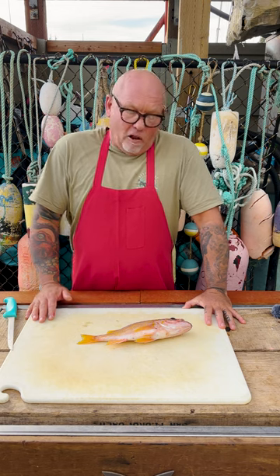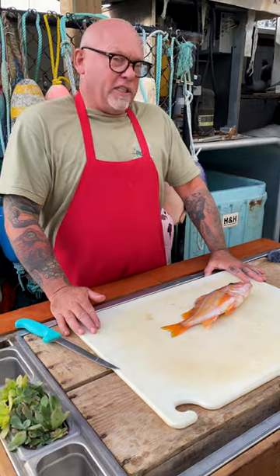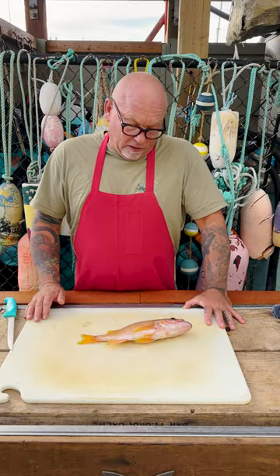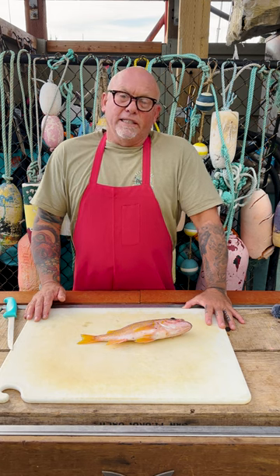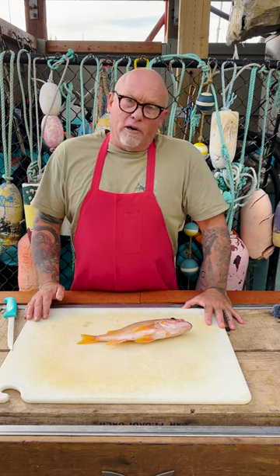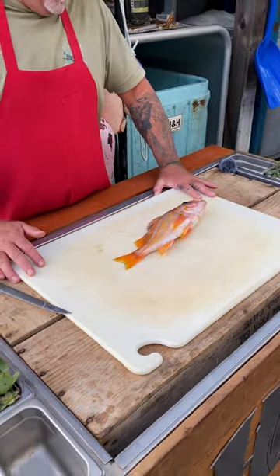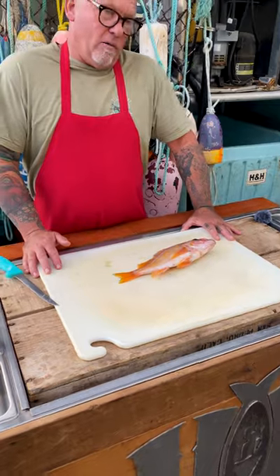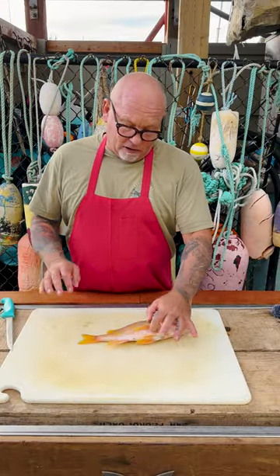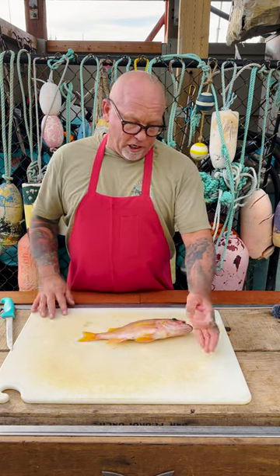They live all the way from the very shallows out to deep water. They're kind of our basic fish that everybody likes to eat. It's a really basic white meat fish — it takes the recipe of any kind of cod, snapper, or anything like that. They're actually called red snapper a lot of times in markets when they're actually rockfish. This one has all the classic colors — oranges and yellows that actually turn brown underwater and create camouflage.